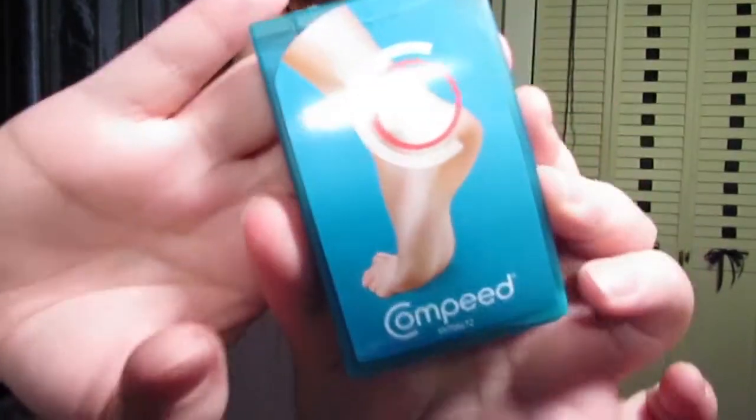I wanted to do a really quick review on some kind of odd product for a beauty channel, but it kind of goes with fashion. I have a night turn job and it's a lot of walking and I've been getting blisters, so I kind of want to talk about these Compeed strips, you guys.